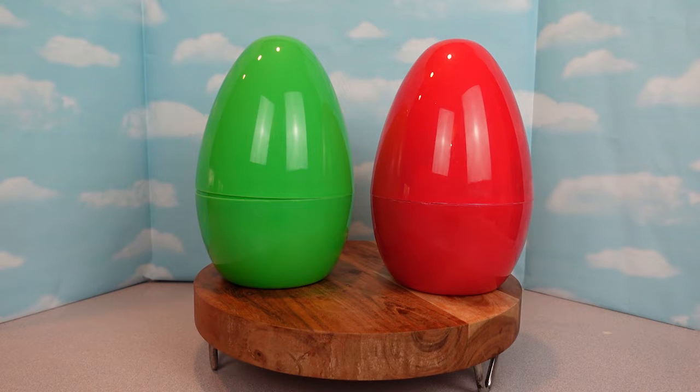Hi guys and welcome back to Wholesome Kids. Today I have my two awesome superhero helpers and they're going to help me open up these two mystery eggs.